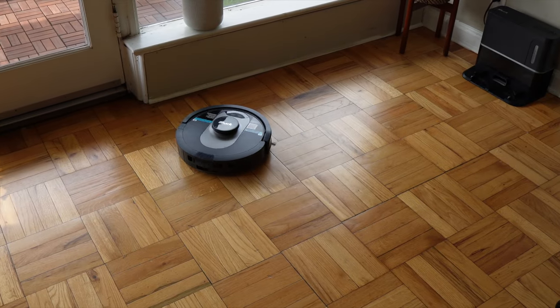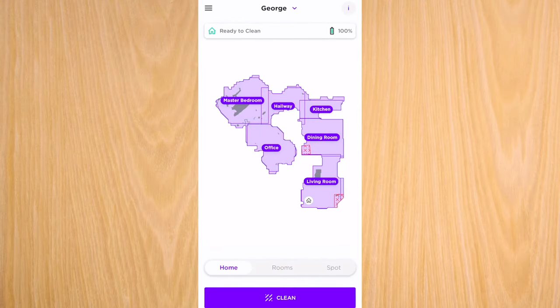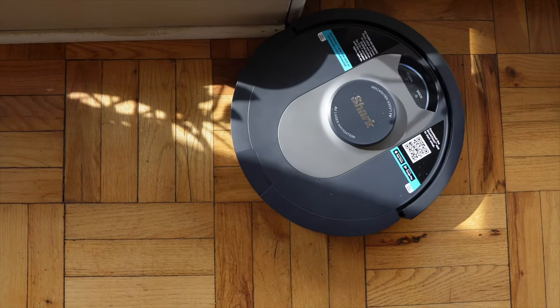When you set up this vacuum for the first time, it maps out your entire home and creates a digital landscape that you can view on the Shark application. The mapping accuracy is pretty good and it actually helps a lot with the navigation — which brings me to the first thing I love about this vacuum: the navigation.